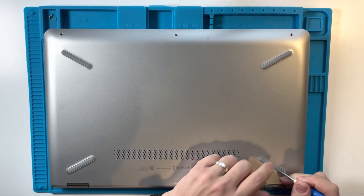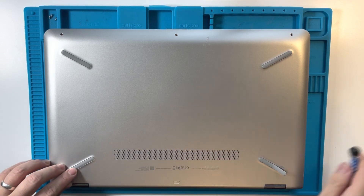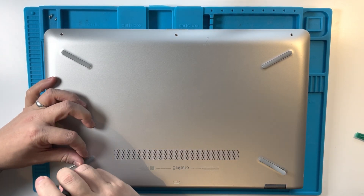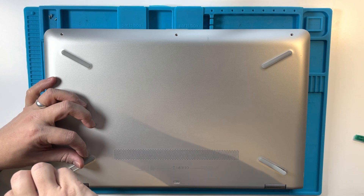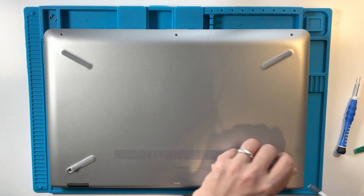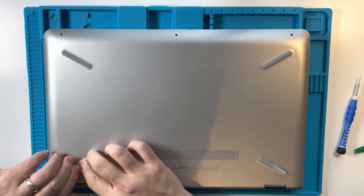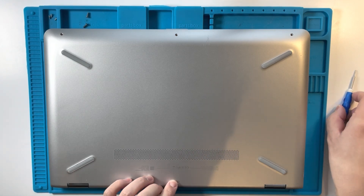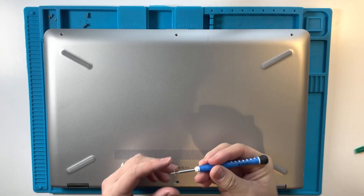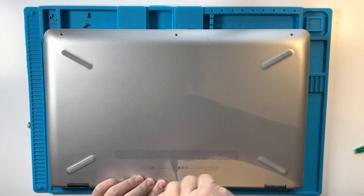Then we need to go under these covers to get the screws underneath here. Normally to get these out I just use a spudger to pull this out. Then we have this screw under the sticker here, so we need to just pull this one out. There's this sticker here that we need to remove and then we can get to this final screw.